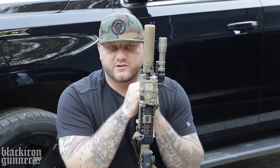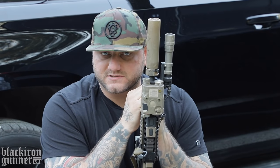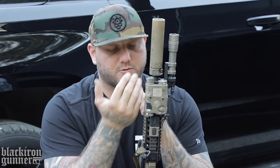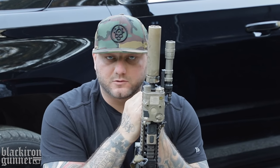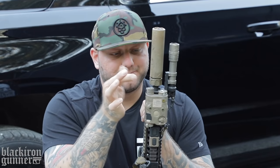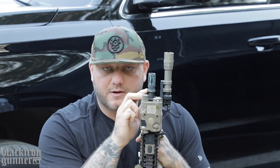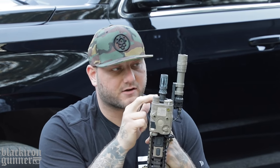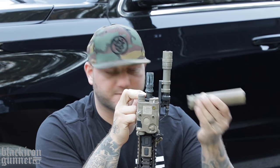Starting from the top — most of you guys already know — this is a Surefire suppressor. This is not the RC2 Mini or RC2; this is an SB2. This is the one for 10 and a half inch or 10 inch barrels and below. This is the one they had at the shop I went to — Pro Armament here in Ohio, shout out to them, great guys. So this is why I went with this one. I didn't pick the SB2 over the RC2 for any specific reason — they just had the SB2 in stock, and really they're not much different.